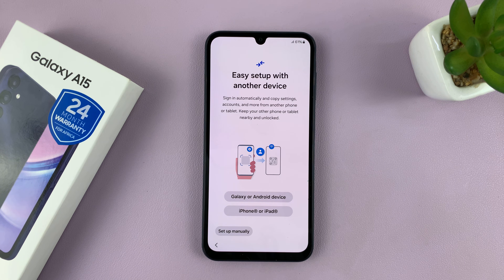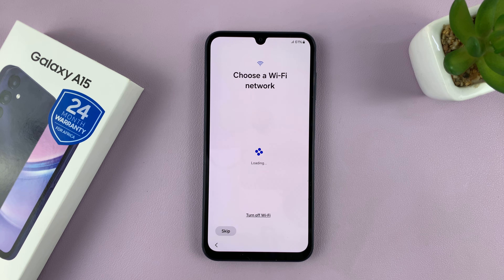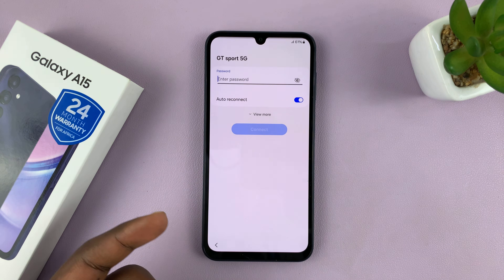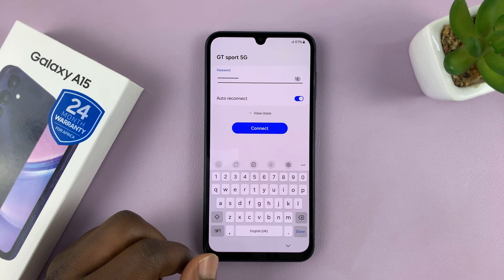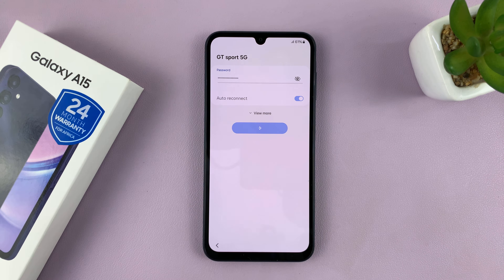Next it's going to prompt you to set up using another device. I want to set this up manually, so I'll tap on Set Up Manually. It's going to prompt me to choose my Wi-Fi network, so I'll just choose my Wi-Fi network and then put in my Wi-Fi password. Once you do that, tap on Connect.